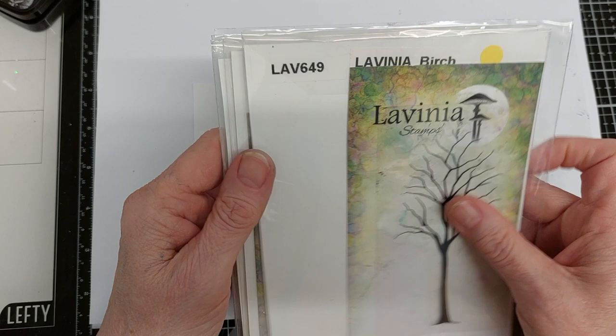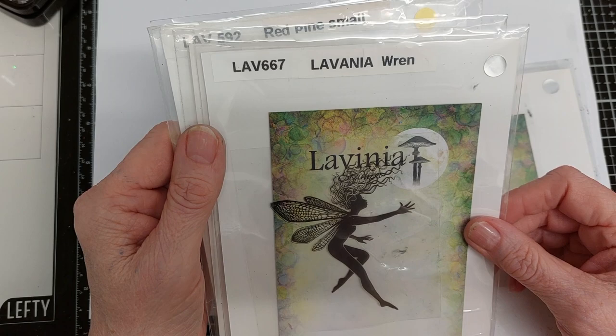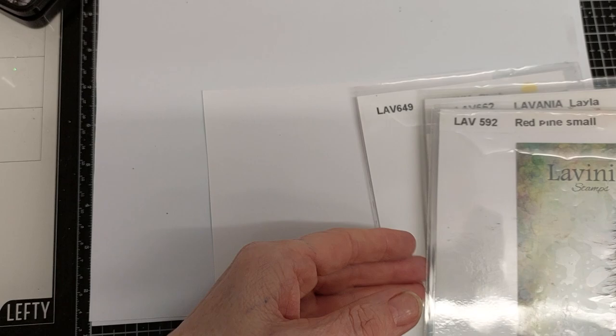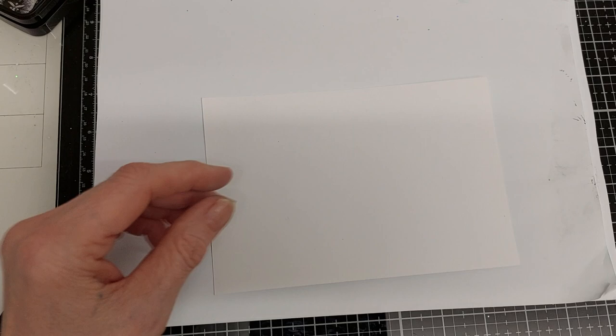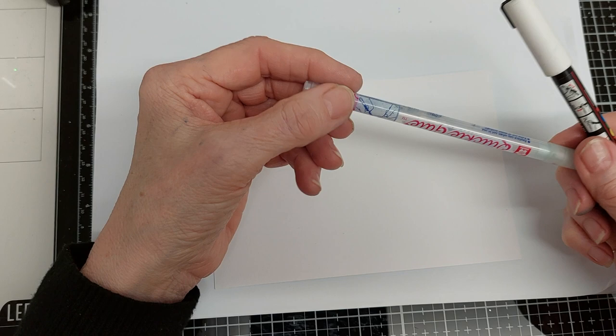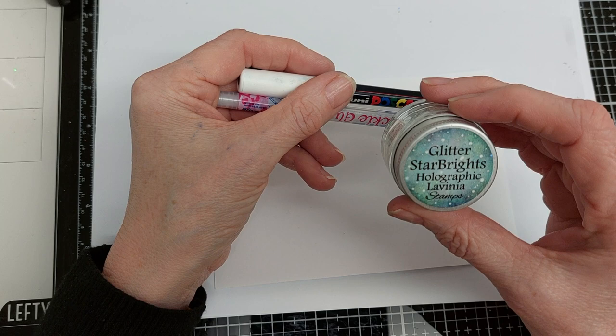For this project I use the Lavinia LAV649 Birch, the LAV662 Layla, the LAV667 Wren, the LAV698 Flora Set — the one on the left — and the LAV592 Pine. I use my Misti for stamping the fairies. I used Elements Ink Blue Atoll for the background with a blending brush. For the stamping I use VersaFine Claire Nocturne. I have a quickie glue pen for attaching some glitter, a white Posca pen, and some of the Starbrights holographic glitter.